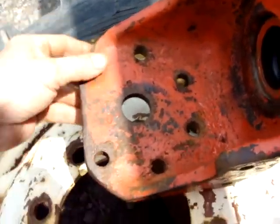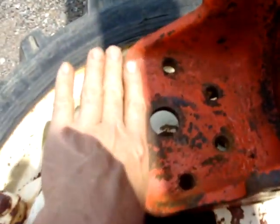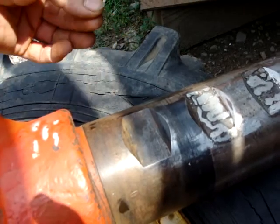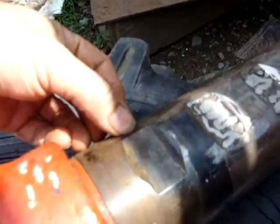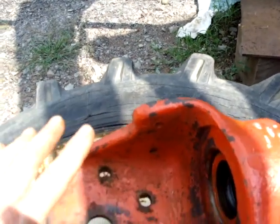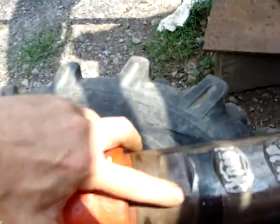I put a level across here — because this is all messed up it's definitely not even. By the way, both sides are the same; they're interchangeable. I wedged it until I found level, then pulled the wedge out and slid it to position. I reached my fingers in to find the sweet spot, then remarked it. You can hardly see the marks now, but those marks told me where it's supposed to be using the level and the new wedge.